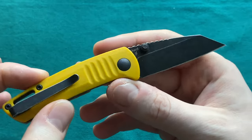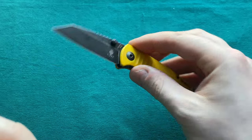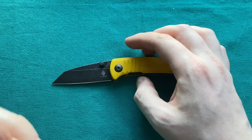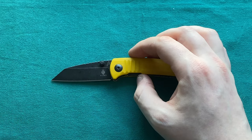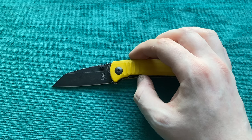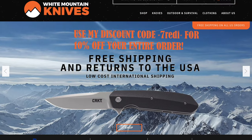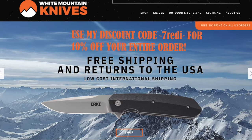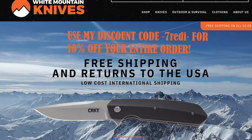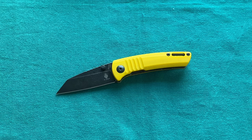That was my review of the Kaiser Knives Shard. I hope you liked it — if you did, please give it a thumbs up. If you have any questions, put them down in the comments below and I'll answer as soon as possible. Don't forget to follow me on Instagram and check out my giveaway linked at the end of the video. Also check out whitemountainknives.com and use my discount code 'teddy' to get 10% off your entire order. A link to the Kaiser Knives website for more info will also be provided. Thanks for watching, have a nice day, goodbye!